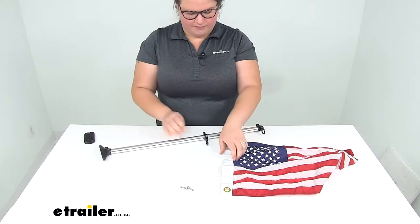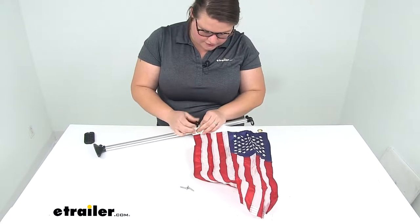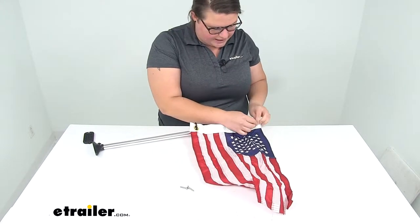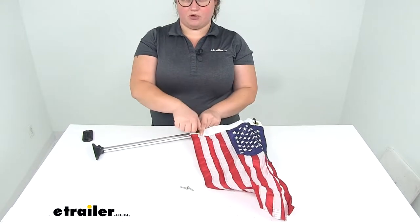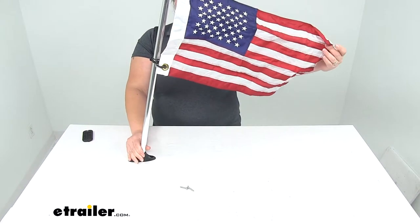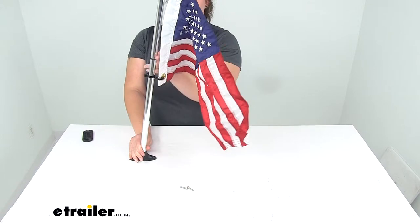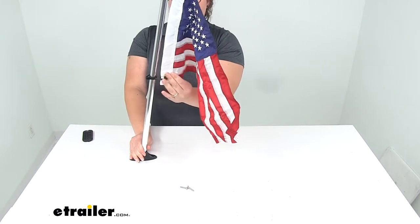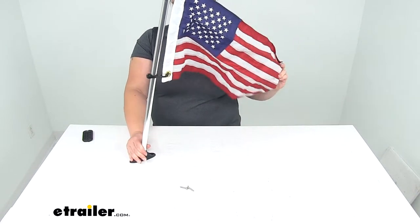I'm going to install my flag on here just so you can get an idea of how that's going to work. These hooks are made of plastic so they have a little bit of a bend to them, so you can just kind of pull them up and out of the way to get that flag in place and then we'll have it hanging there. There's also a little rubber stopper to make sure that our flag is sitting nice and taut on the flag pole so it'll hang out pretty nicely.